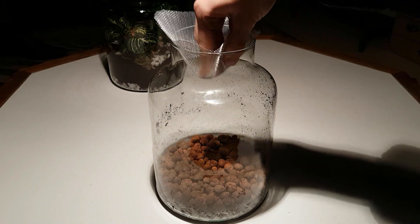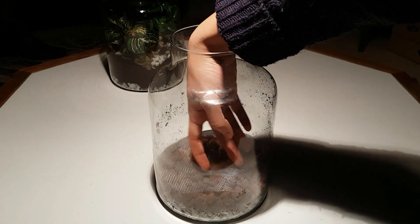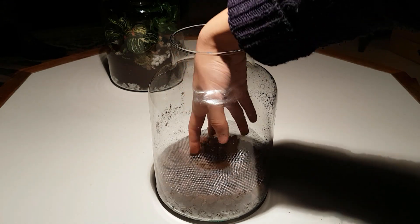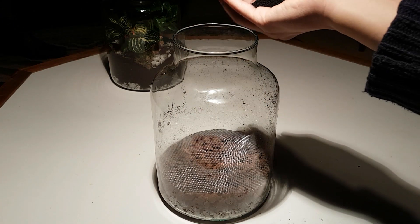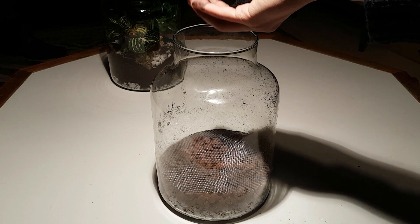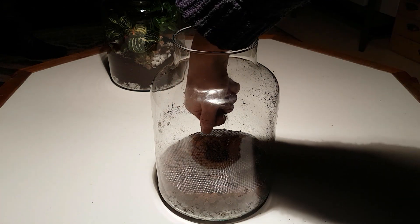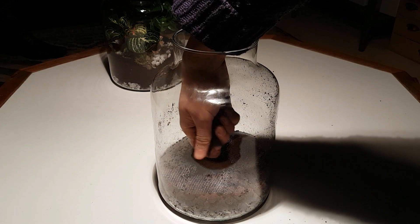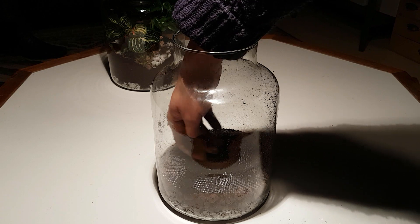This is a stainless steel mesh which will make sure the soil and the gravel stay separated. Now I'm adding some activated carbon which will filter the water. You'll notice that some of it is falling through the mesh, but that shouldn't affect how it works.